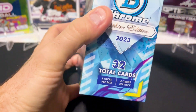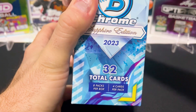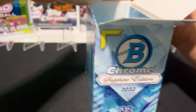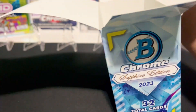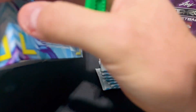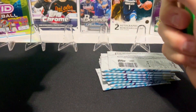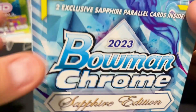You get 32 cards in the box. Each box ran about $230 a piece; now on eBay you can find them for $275 or so — they're hard to find right now. Part of the reason they're hard to find is because there's a lot of good stuff in here. This year they brought autographs in, but those are so stinking rare — I think the autographs are like one in every four cases or something.